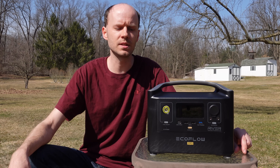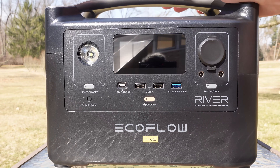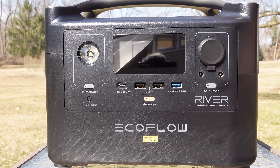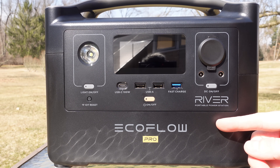The manufacturers seem particularly interested in having me review this unit. My first impressions are pretty good — it's a nice solid package, it doesn't feel cheap or anything like that. This device has a 720 watt-hour lithium ion battery, built with standard 18650 cells, and a 600 watt pure sine wave inverter that can surge up to 1200 watts.